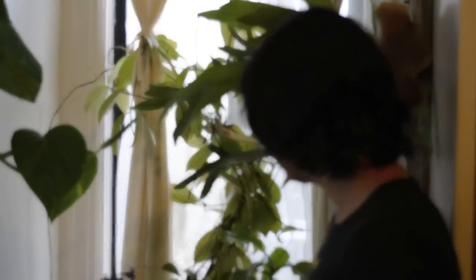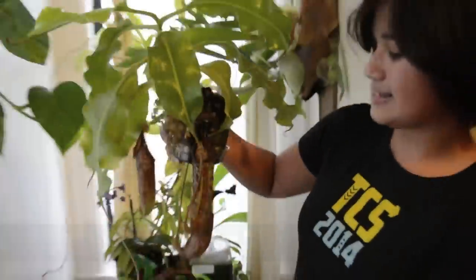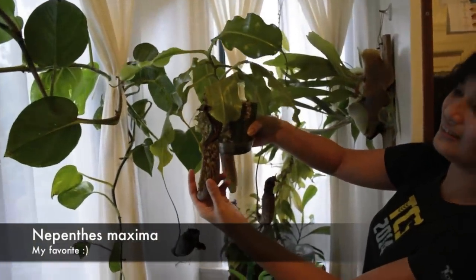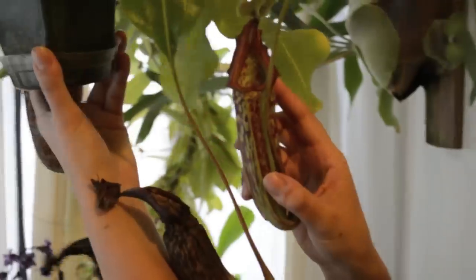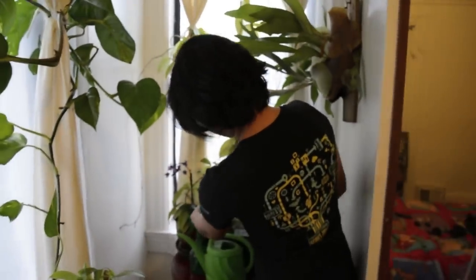This one's super fun — it's Nepenthes maxima. It's got these huge pitchers that are really, really cool. Here's one that just opened over here. There are ants, unfortunately. There are a bunch of other ones in here but they're too hard to get at.